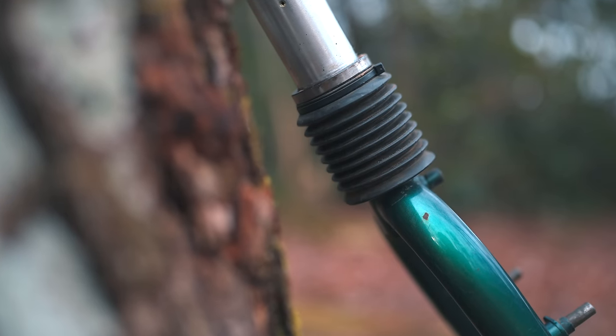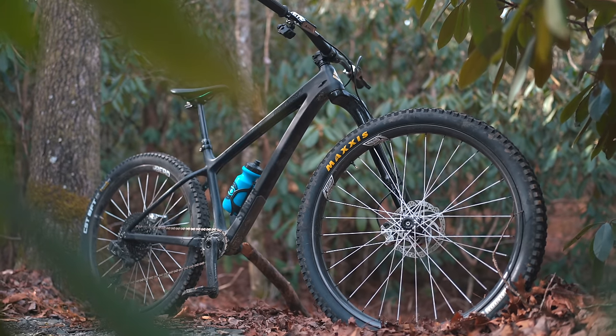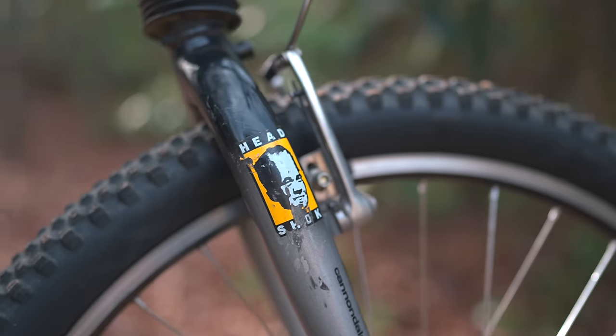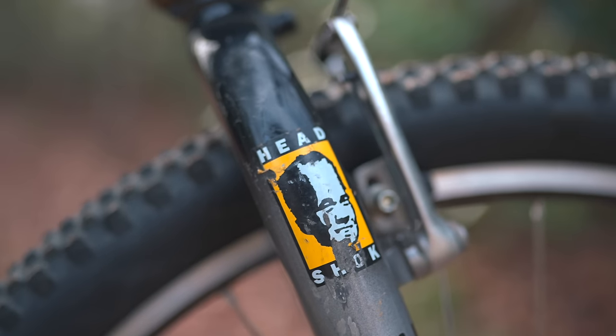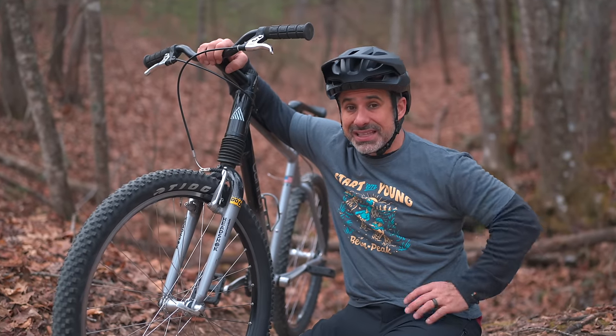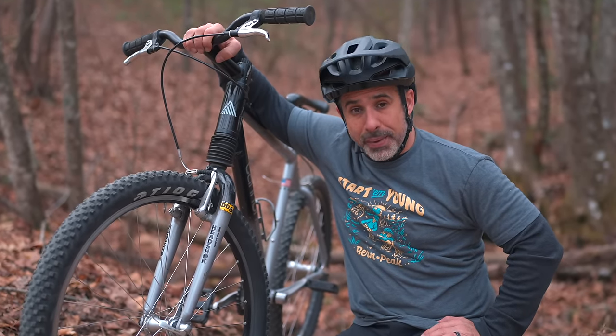As many of you know, this is not the only weird suspension fork made by Cannondale — there's also the lefty, and we can actually trace the lefty's roots back to the head shock. But mountain biking did outgrow the head shock for reasons that will become clear in this video, and that's a shame because it was and still is really good in certain ways, and today I'm going to tell you all about it.